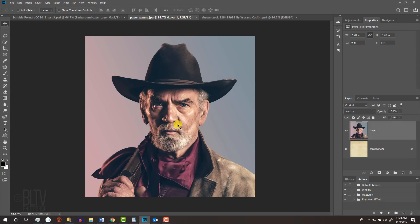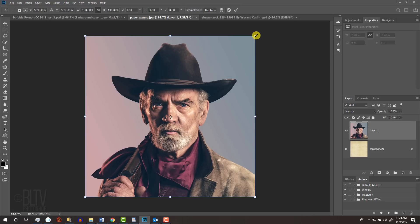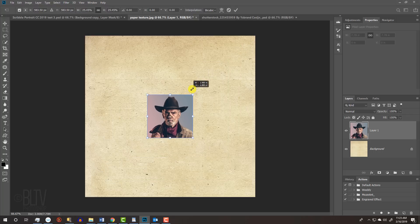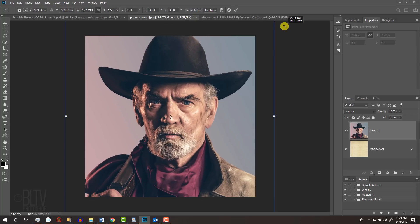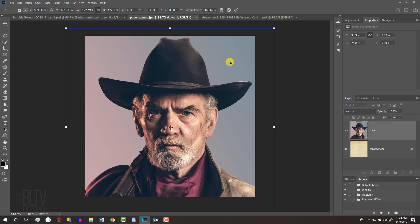To resize the photo, open your Transform Tool by pressing Ctrl or Cmd T. Go to a corner and when you see a diagonal double-arrow, press and hold Alt or Option plus Shift if you're using a version earlier than CC 2019 and drag it in or out. If you're using CC 2019 or later, just press Alt or Option as you drag it. To reposition it, go inside the Transform's bounding box and drag it. Then press Enter or Return or press the checkmark at the top.